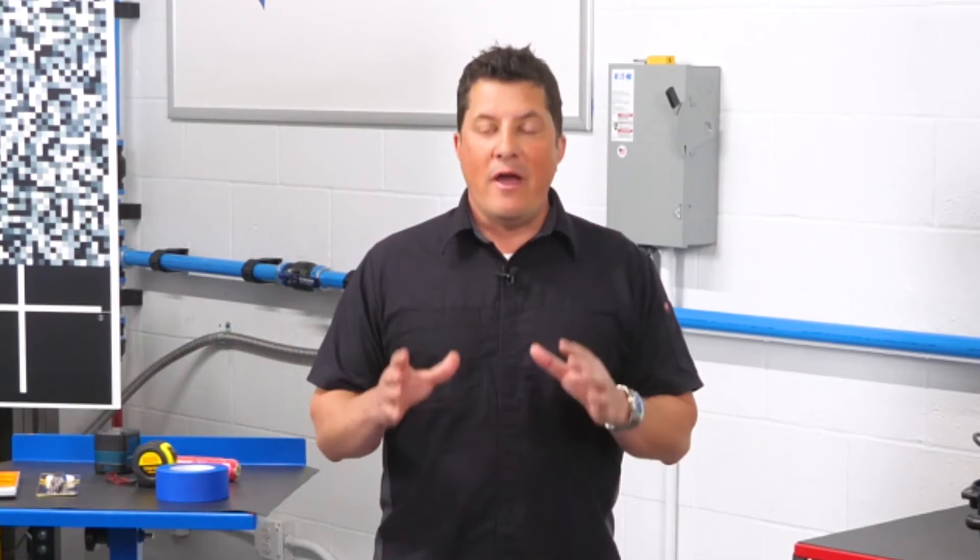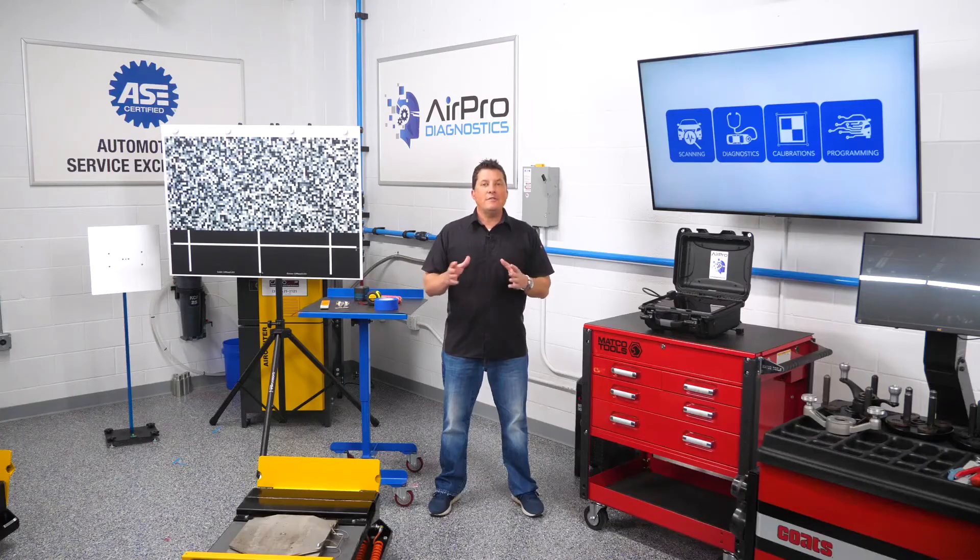Keep in mind that all this space must meet the OEM specs for being level, and you need to document all the time and labor that needs to be billed. Recalibrating ADAS systems is much more than just buying the equipment. Make sure you look up the manufacturer's pre-condition requirements before you embark on any calibrations, each and every time.